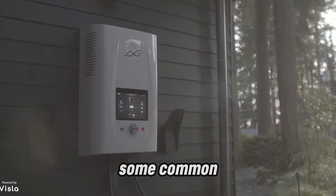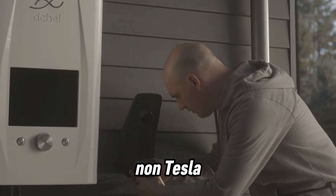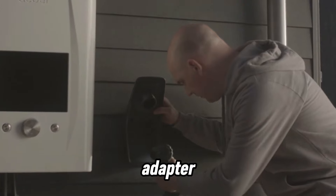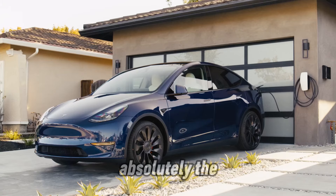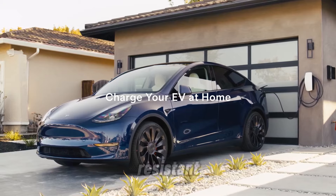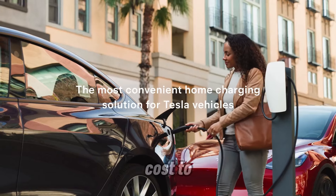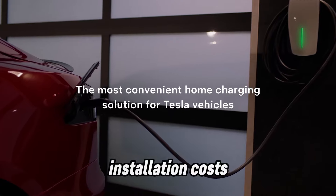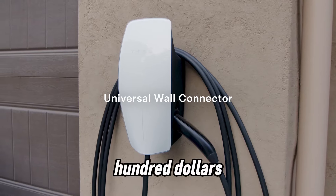Let's tackle some common questions about the Tesla Wall Connector. Is it compatible with non-Tesla vehicles? Yes, with the right adapter, it can charge other EVs. Can I install it outdoors? Absolutely — the Wall Connector is weather-resistant and built to handle outdoor conditions. How much does it cost to install? Installation costs vary, but typically range from $500 to $1,500 depending on your setup.